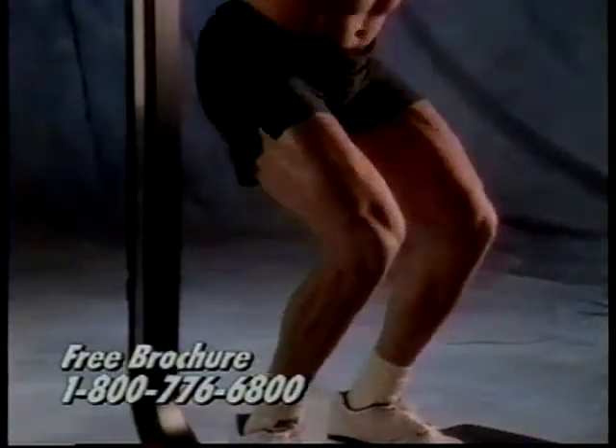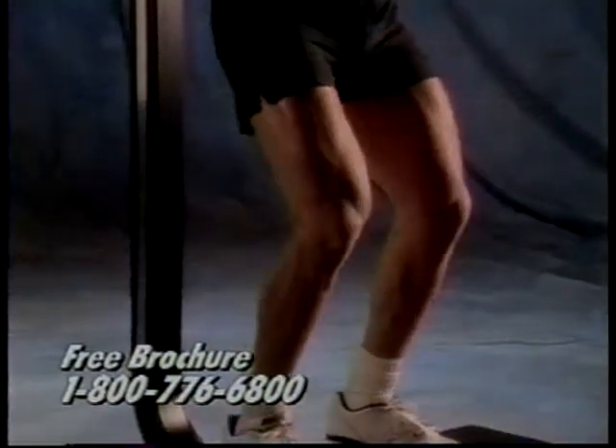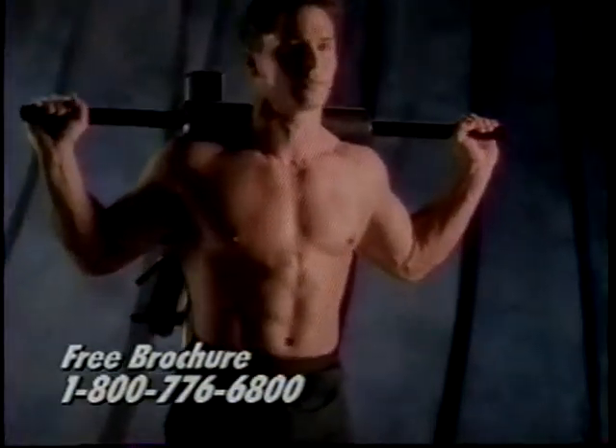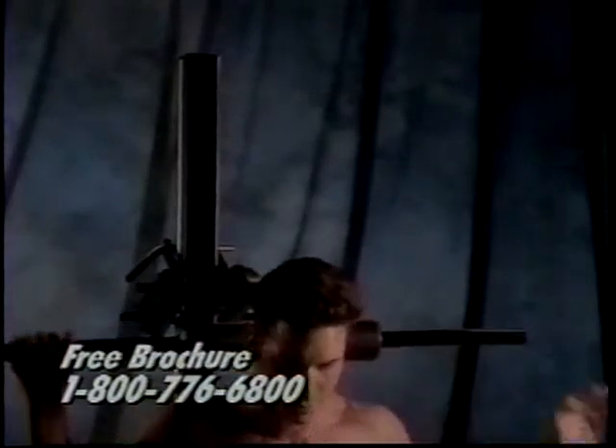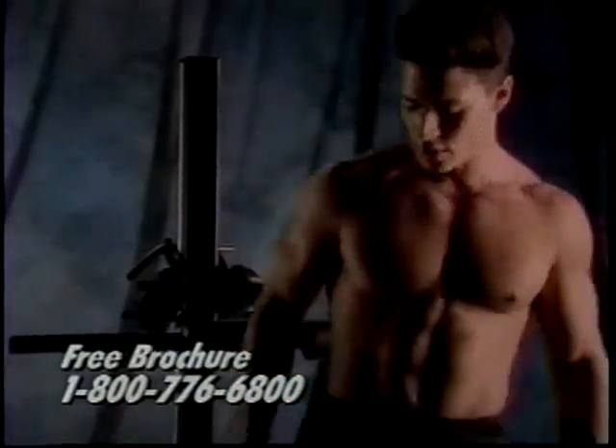After only two days with Soloflex, you feel the difference. Your muscles are getting tighter, your stomach feels firmer. Make the call now to enjoy fast results and cardiovascular fitness with Soloflex.